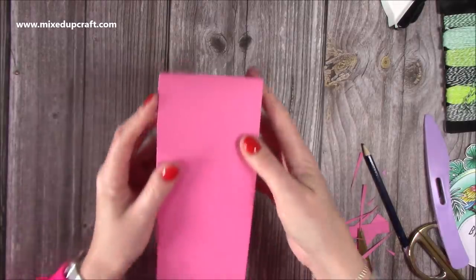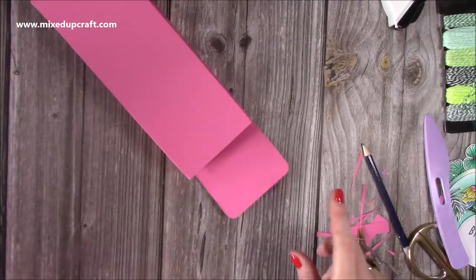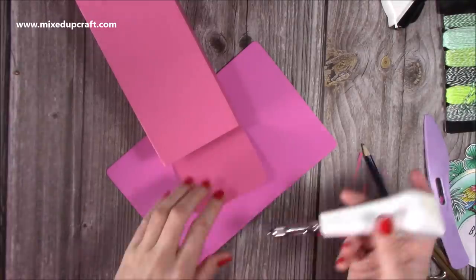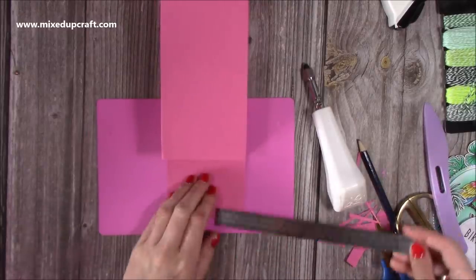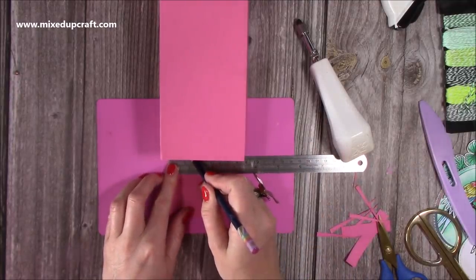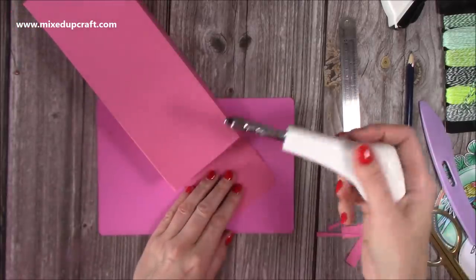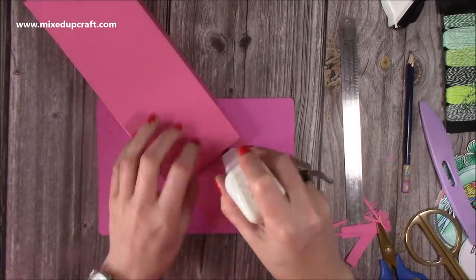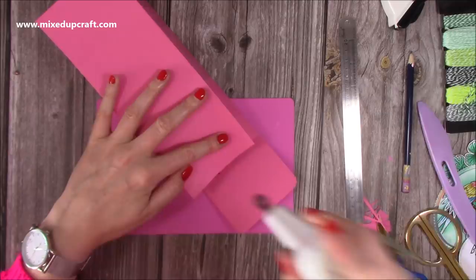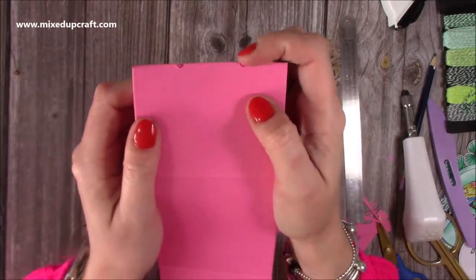If you want to add a handle, you should punch the holes before sticking it together. Come in one inch from each side and put a small pencil mark. Use a screw punch, which lets you hole punch anywhere on the surface without restriction. Punch one hole, then the other. When you fold it over you'll see the holes are perfectly on the score line for the ribbon to go through.